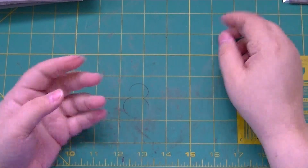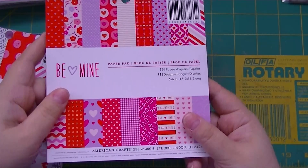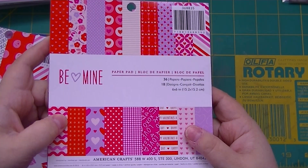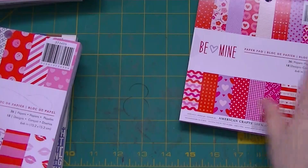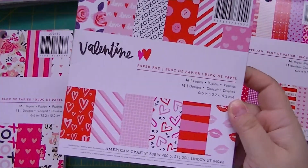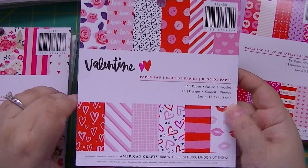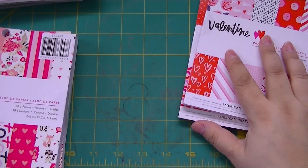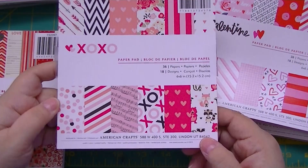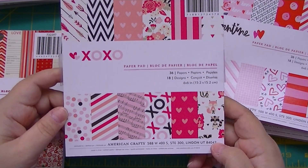I got the hearts for Valentine's Day. While I was there I also got the American Crafts 'Be Mine' six-by-six paper pad. I got the Valentine American Crafts six-by-six paper pad, and these are each $2.50 at AC Moore. Also 'XOXO' — hugs and kisses — from American Crafts.